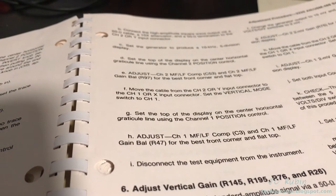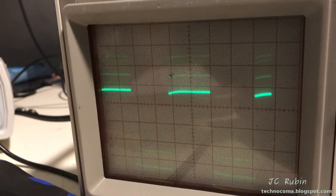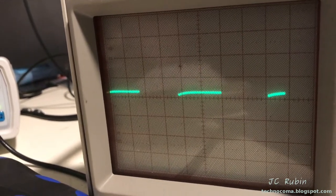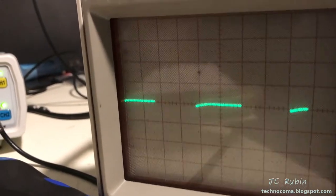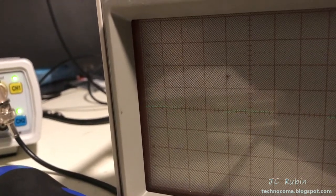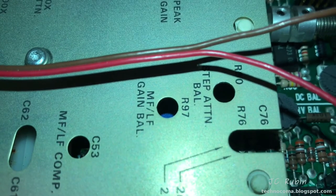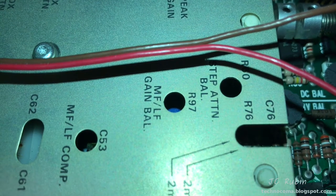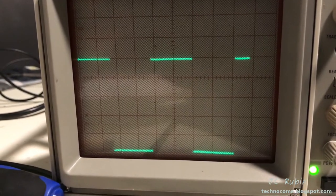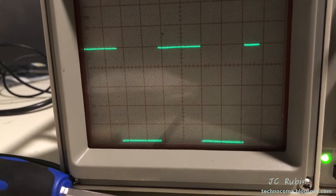Once you do channel two you flip over to channel one. They actually want you to go in and center the top on the center graticule like this, so you could just have that in the picture and work with this to get a nice flat line. I'll adjust for the camera. This will be done with C53 and R97. We could see the flatness of the wave improving — I went one graticule up because it was cleaner to look at.